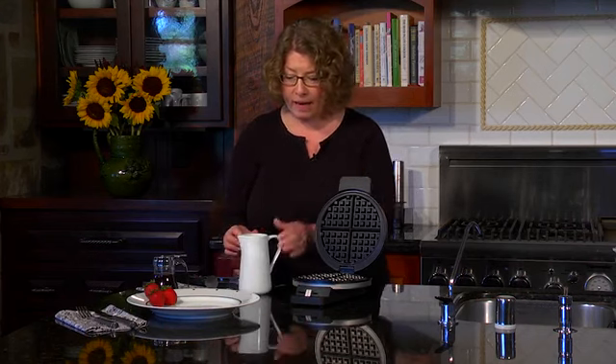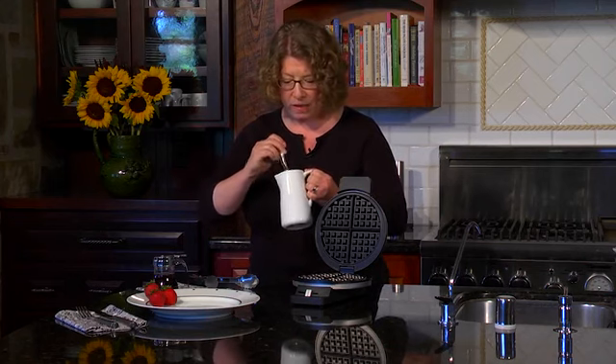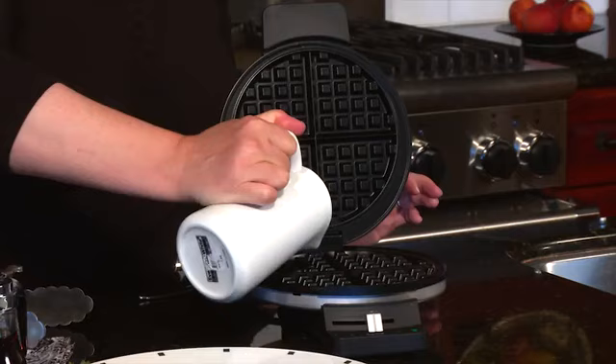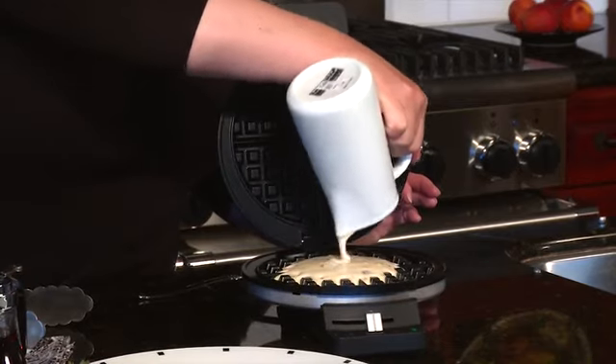So let's go ahead and make some waffles. It's really easy to do. There's so many different kinds — I just want to stir this up a little bit because it has chocolate chips in it. There's so many great kinds of waffles to make, and this one happens to make a traditional round style waffle.